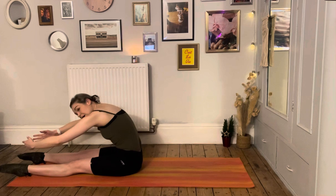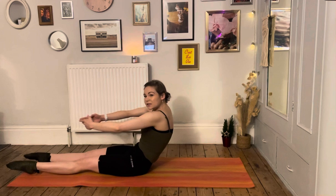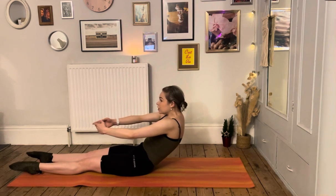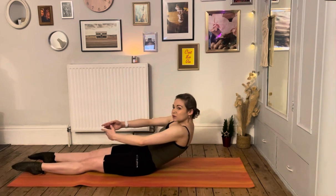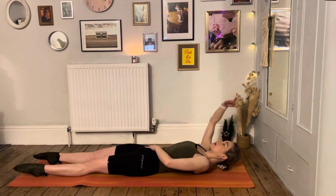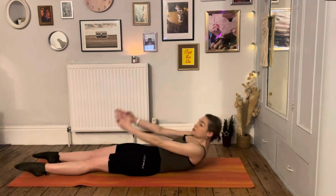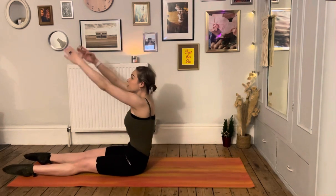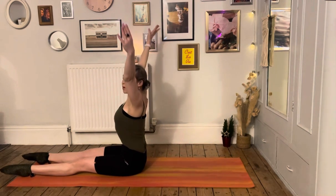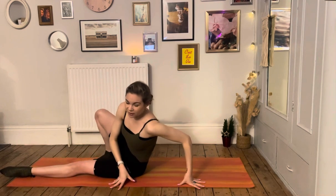Deep breath in — really lengthen the chest, engage the lower abdominal area, strong exhale to sit up nice and tall. Find that lovely tall spine, big circle, slightly reaching the arms back to open through the chest, then curl forward. Lowering down through the spine with control, keep curling through the abdominals, squeezing out as much slow pace as possible — squeeze, squeeze, squeeze. Then reaching back for the final one, sit up, open the arms nice and wide, and come over onto your side.